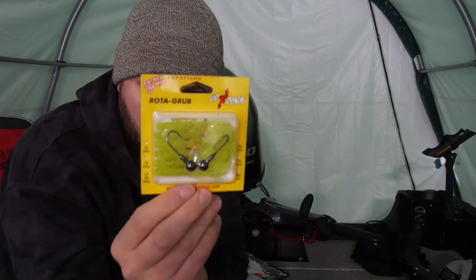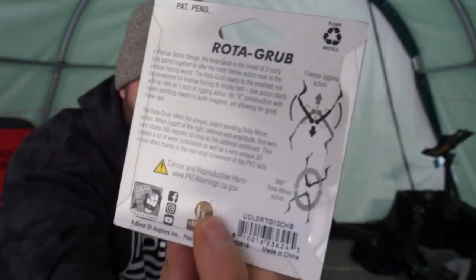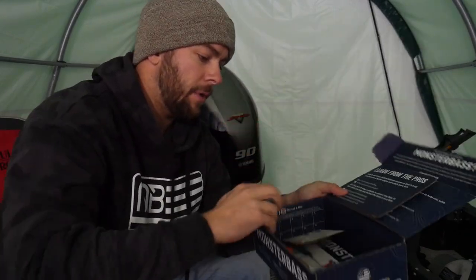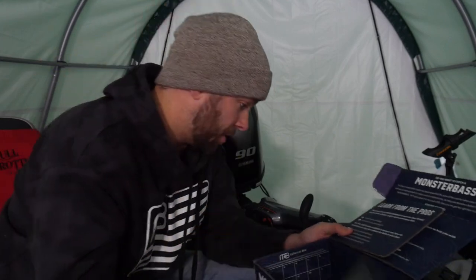This is also something wonky — it's like a double-headed jig. It shows how to jig it and stuff like that. And that's another thing about getting these boxes: I wouldn't go to the store and buy this jig because it's just weird. But since I have it, why not try it? Maybe it's a killer, maybe it's a game changer. We'll test it out.